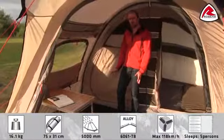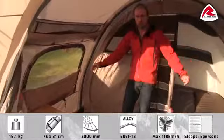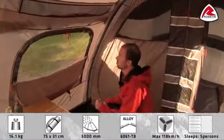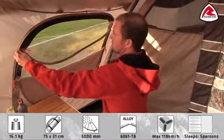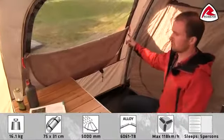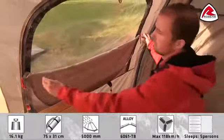In the Scenic 500 we have windows on each side and also windows in the front. The windows on the side can be fully opened. Each window also has a zip-in curtain which you can choose to only partly close or fully close.